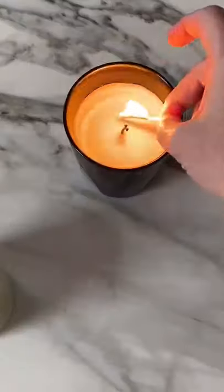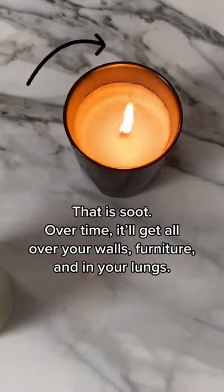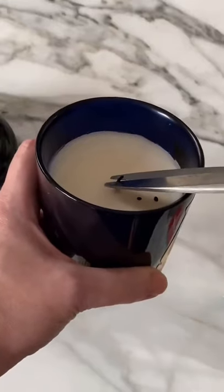Here are my two tips for properly burning a candle. Always trim the wick before burning. You don't need a fancy wick trimmer — just scissors will do. Bye bye soot.